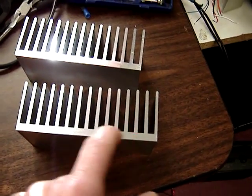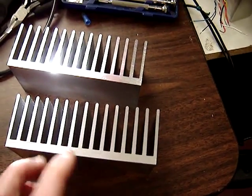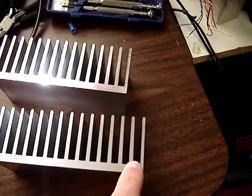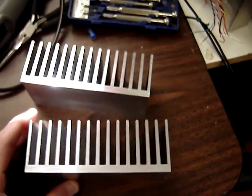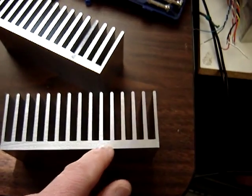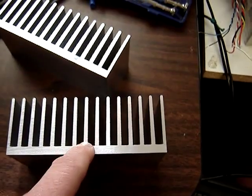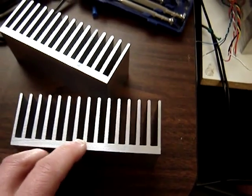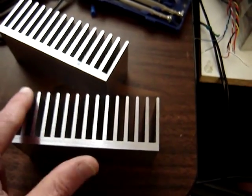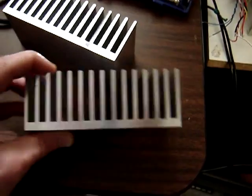Notice the thick backplane. That helps conduct heat away faster from your component — it conducts out to the outer fins, so the cooling is more effective. I've seen a lot of heatsinks that have a thinner backplane, not much thicker than the fins themselves. That causes hot spotting where the heatsink is not as effective towards the edges. So the thicker backplane really helps.